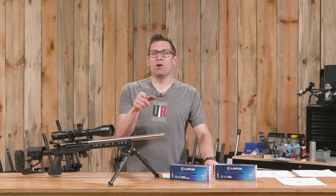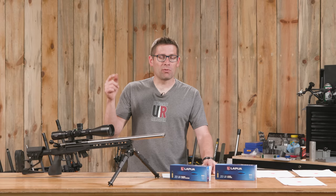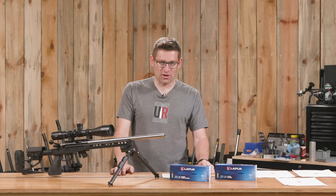Here's what I want to know from you: what are you doing with rimfire ELR? What kind of rifle do you have and what kind of ammo are you shooting? Drop a comment and we'll start a discussion.